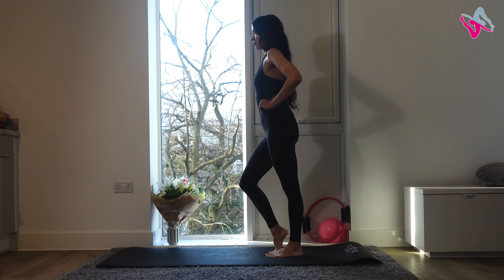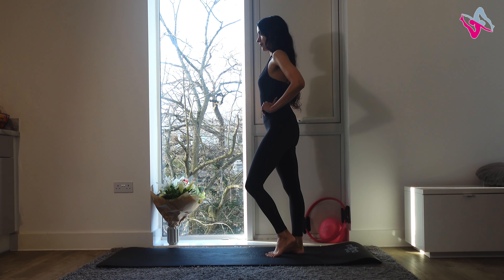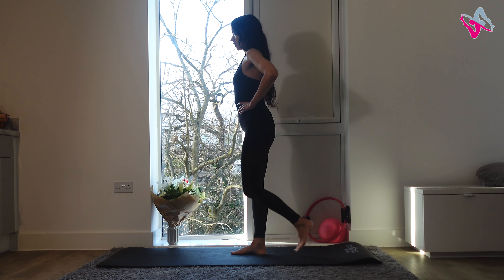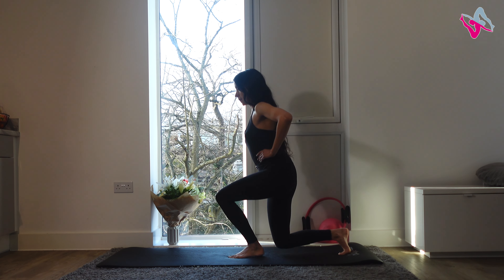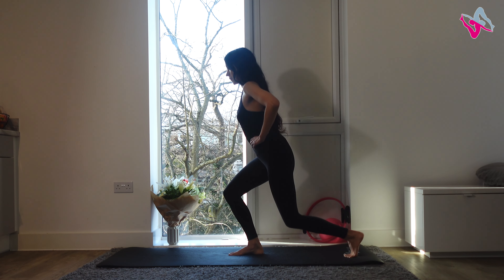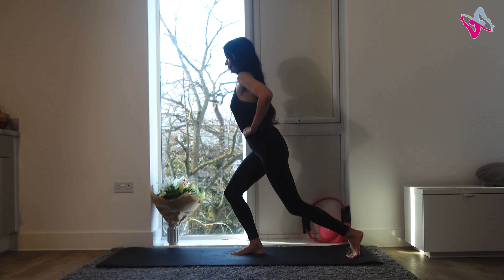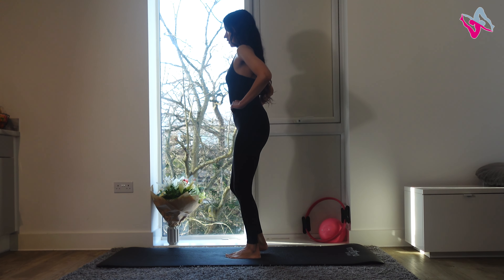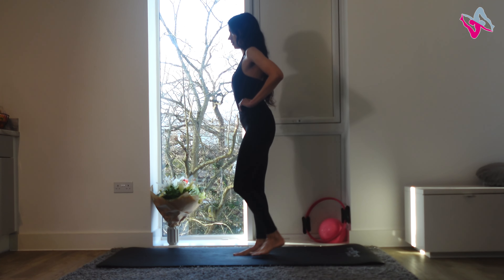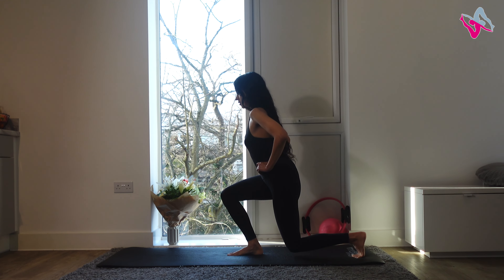Lovely, well done — walk through your feet once you've finished. From here we're going back into back lunges, alternating legs — this time we're doing ten in total. If you feel confident, try to pick up the pace a little bit, but just make sure you're keeping that neutral spine and your back as straight as possible. Go for two more.